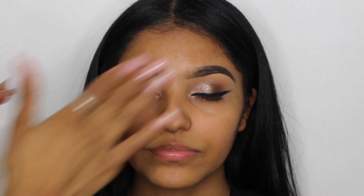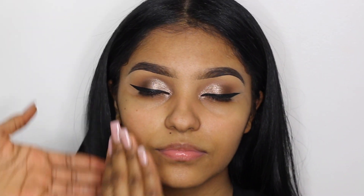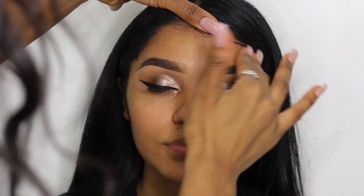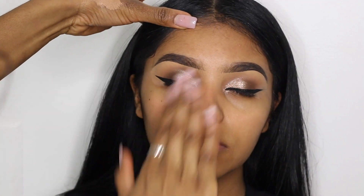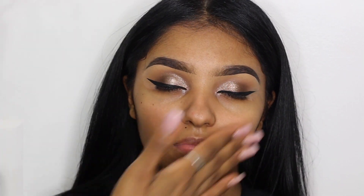Now I'm using the Smashbox Photo Finish Smoothing Primer. I applied this all over her skin and massaged it in to help it sink in. I know it looks rough but I promise I'm really gentle with my clients — I just feel like when I look back at my videos it seems rougher than it is.